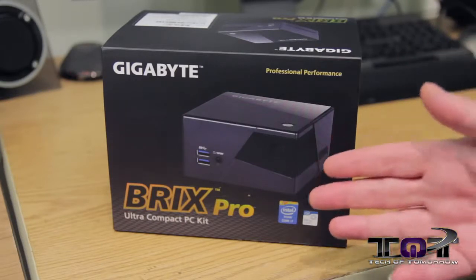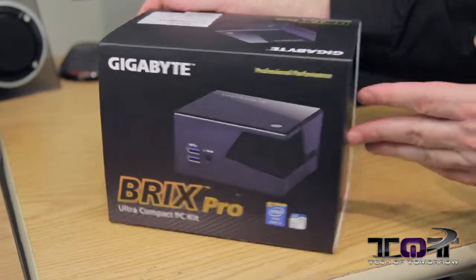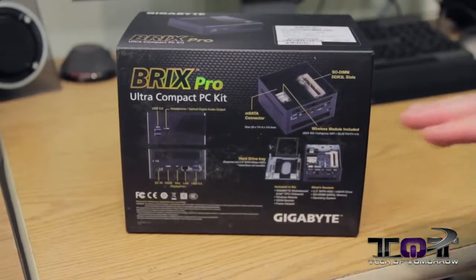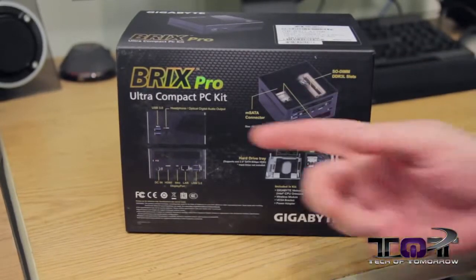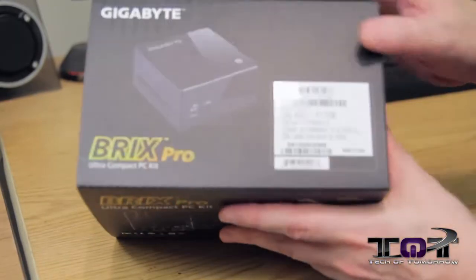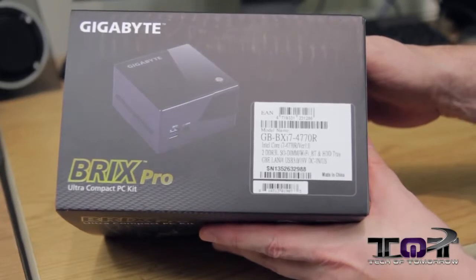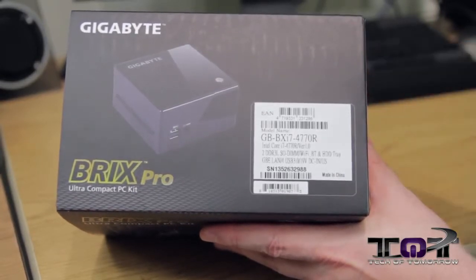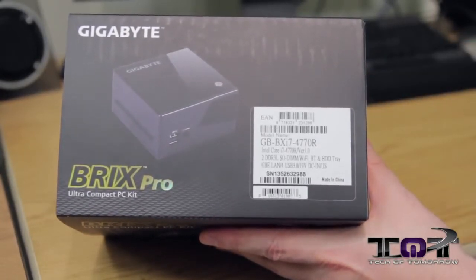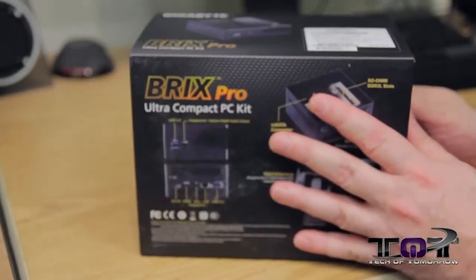Now let's look at the unit. First, the box — you can see it says 'Gigabyte Professional Performance BRIX Pro Ultra Compact PC,' obviously with Intel inside. Spinning around the back you can see more nomenclature about the specs we already went over. There's a little tag here on the back — if you're looking to buy this, that's something you'll want to take a look at.